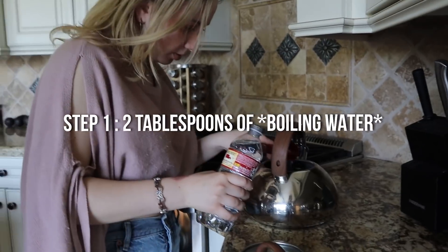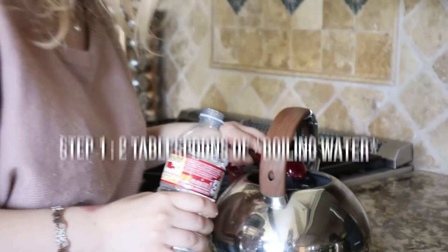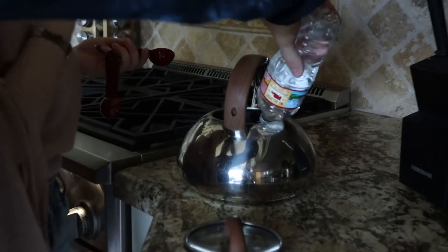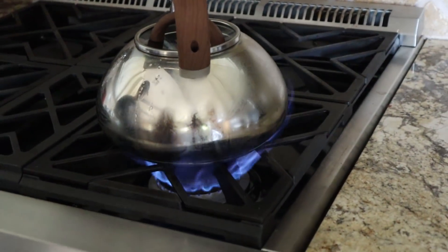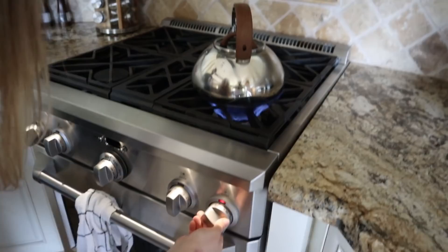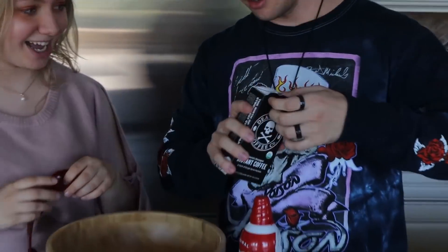So let's start with the hot water first. Can you boil just a little bit of water? We'll just pour a little bit like that. I've learned you're not supposed to have the flame that high - you have to keep it lower. Anyway, we got our scary looking coffee right here.